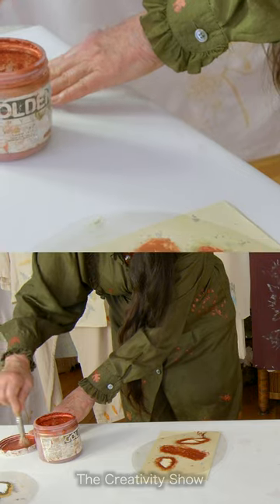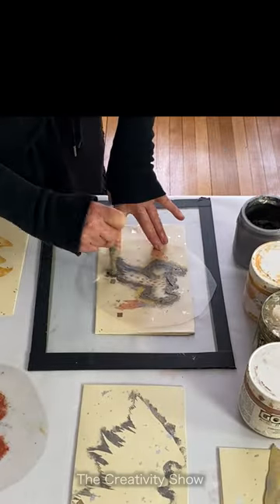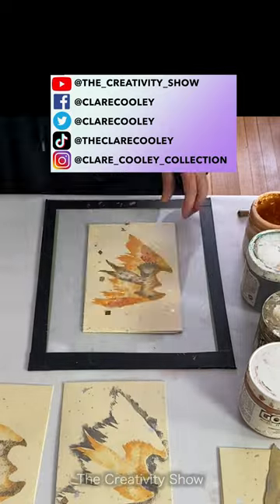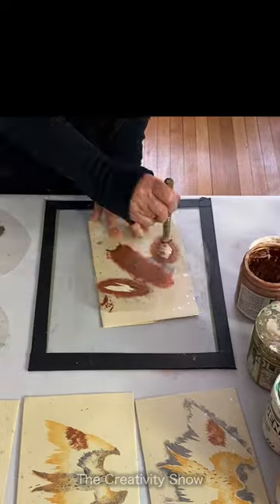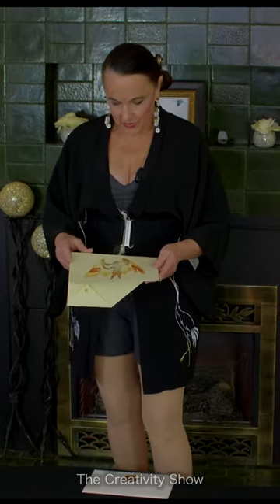I give myself permission when creating to have fun and try different things. This one's my favorite. This one's my least favorite, but that doesn't mean it's not somebody else's favorite. And when you're making gifts, the variety means everybody gets one of a kind, unique — it makes it more special.